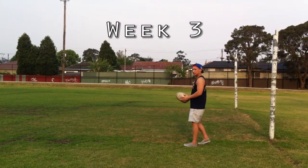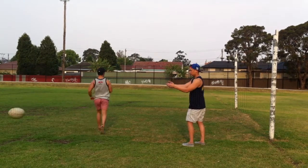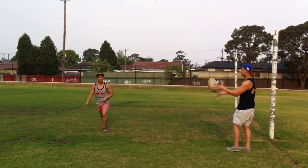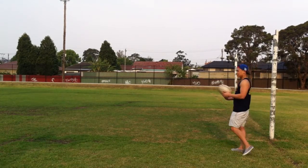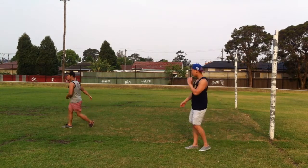In weeks 3 and 4, body transportation as well as a moving target will be introduced to the learner. Week 3 involves the student passing the ball to a moving target whilst stationary. Key elements to successfully completing the skill involve being able to anticipate the movement of the target and passing the ball to where the target will be, rather than where it is.